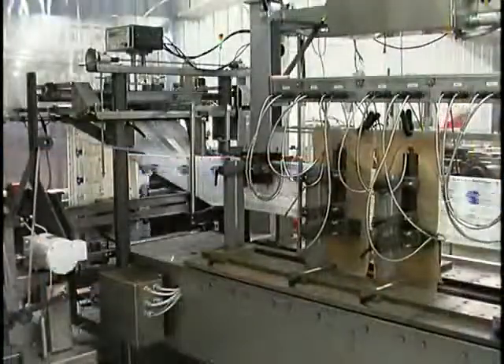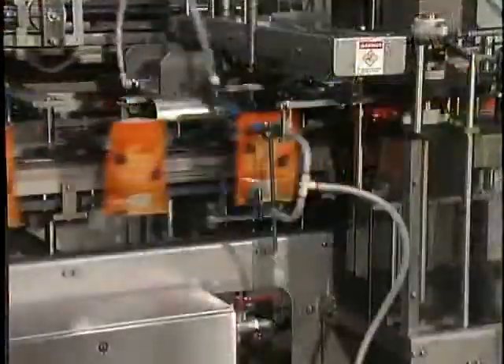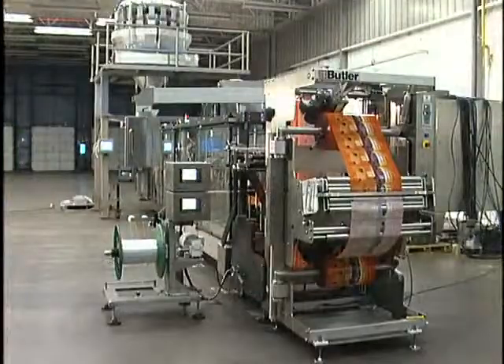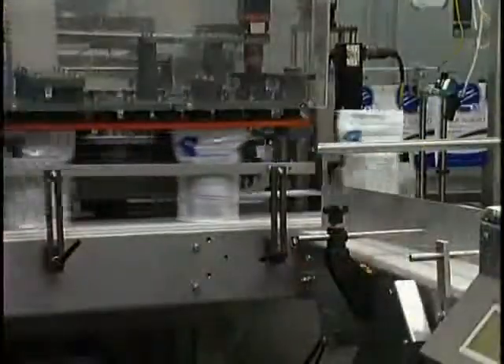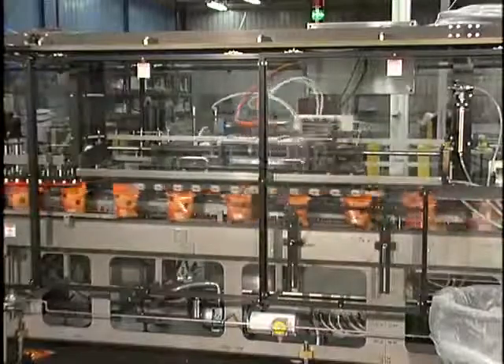Roberts machines have a proven track record of dependability and have helped customers improve profitability for close to 40 years. Because of our unique broad-based experience, our high-quality machines, and flexibility, Roberts Packaging has earned a well-deserved reputation for providing the best value in the packaging industry.